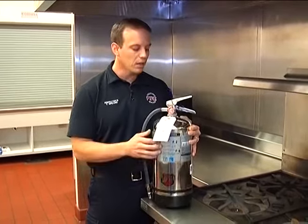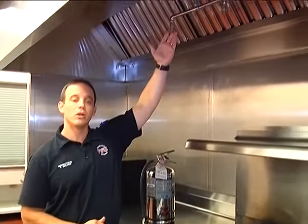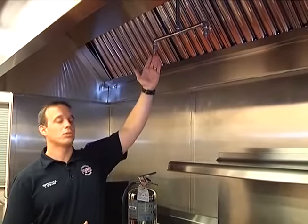We do that for the wet chemical suppression system in the kitchen as well. Once a month we do a quick check: we take a look at the piping, ensure there's no damage to the system, and make sure these caps are in place. These caps are vitally important because through high levels of cooking we can get a lot of grease buildup within the nozzle.